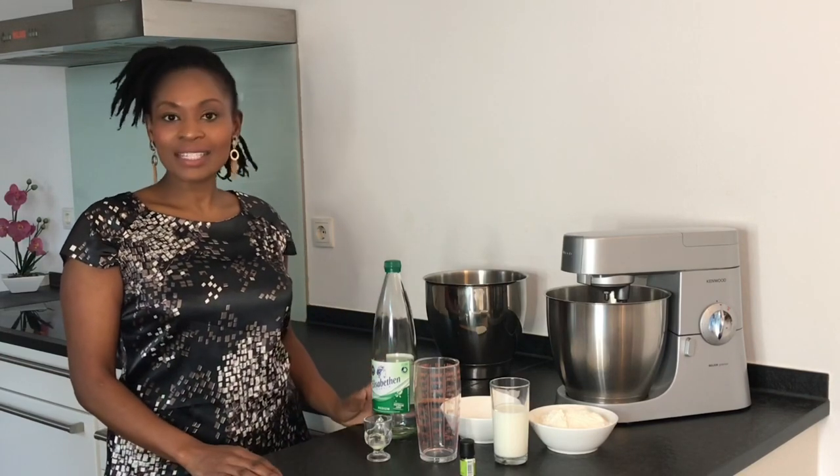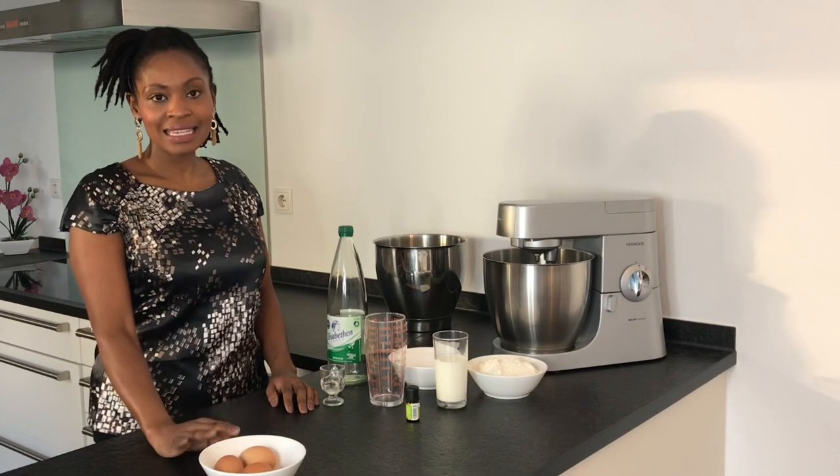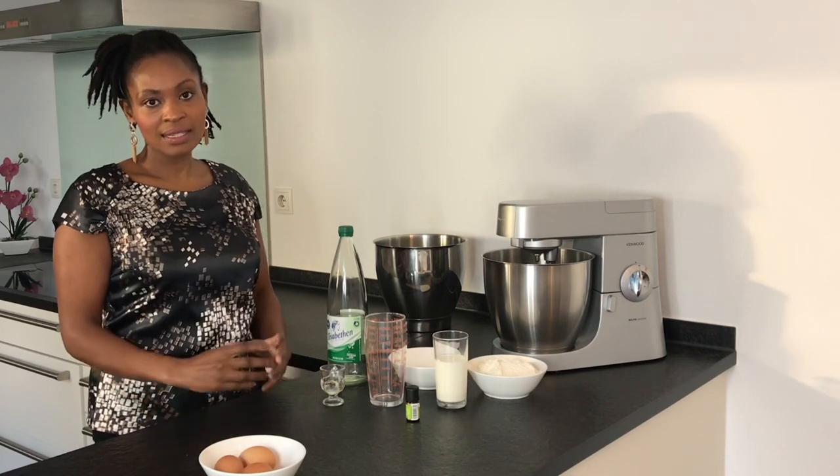Today I would love to share with you a recipe for making your waffles fluffy by adding sparkling water to your batter. For this recipe we are going to need three eggs that we are going to separate — the yolk and the egg white — and I'm going to whip the egg white because I'm not using baking powder; the egg white is the one that is going to act as a leavening agent.